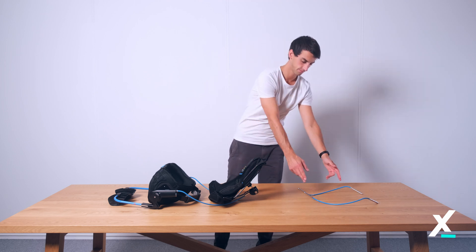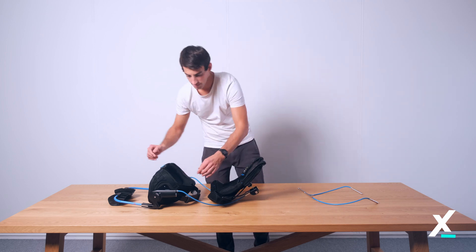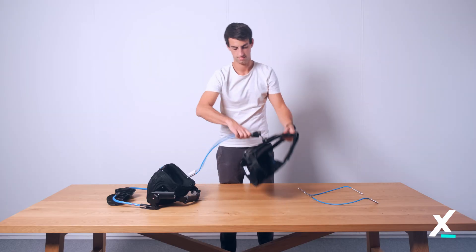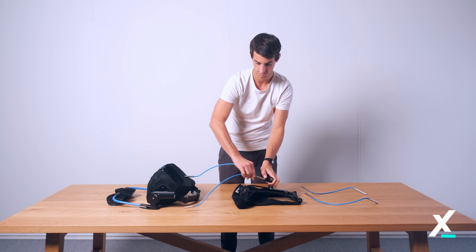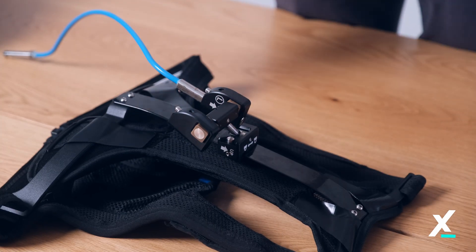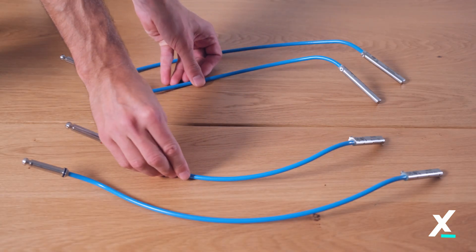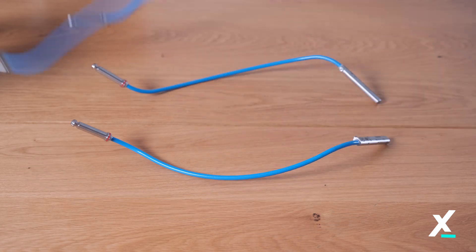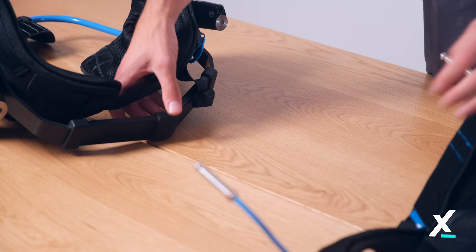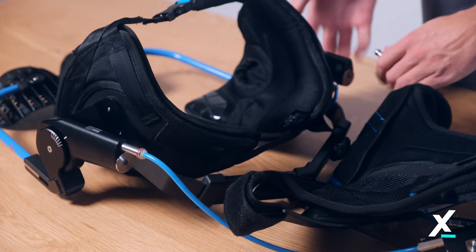Replacing the torso structures. Remove the torso structures by pressing the buttons on top of the smart joints and pull out the torso structures. Remove both torso structures from the back connector by pushing down the lock button while pulling them out. Replace the torso structures with the new size and reconnect them to the back connector. Slide both torso structures back into the smart joints until you hear an audible click.